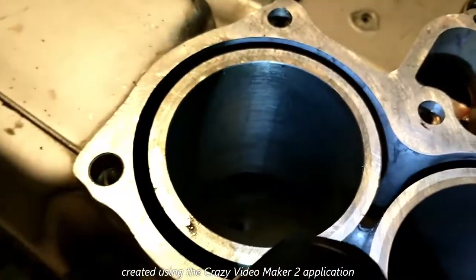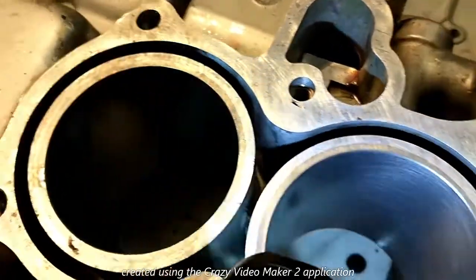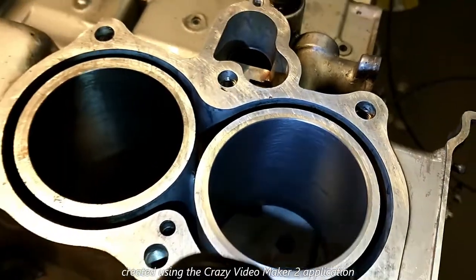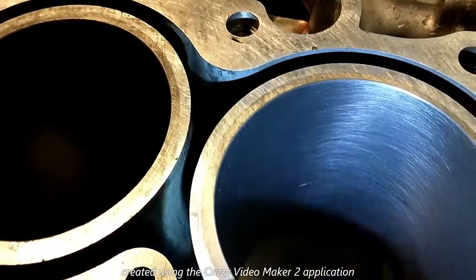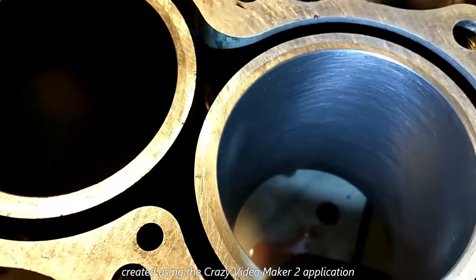And this is one that I've not honed yet. I've cleaned it, but I've not honed it yet. That's what the crosshatch pretty much should look like.